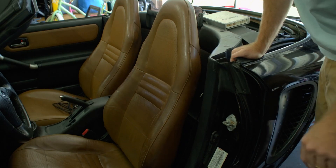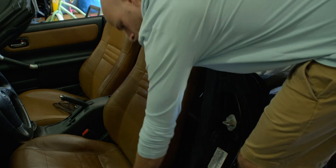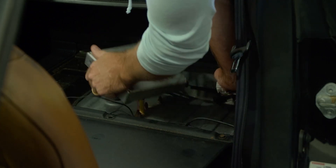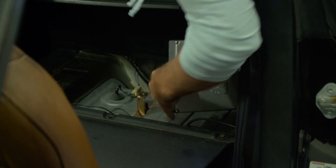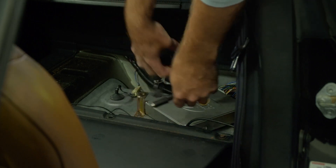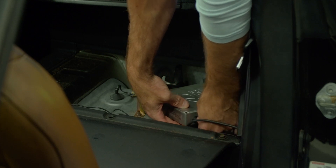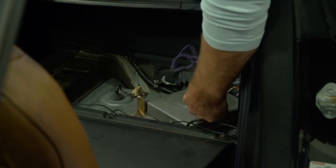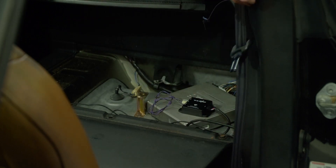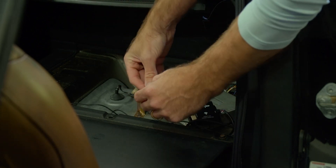So the first thing we've got to do is get the PFC installed. I've got it right here, let's go ahead and unplug the stock ECU. For now I'm just going to move this to the side, put it right on top. The only thing I'm going to plug in is the wideband O2, which plugs in right here with purple being positive and black being negative.